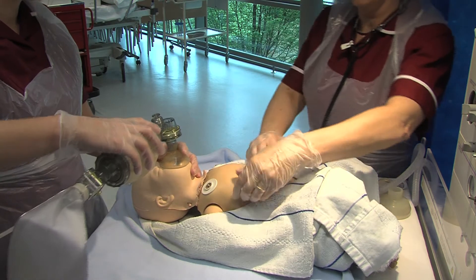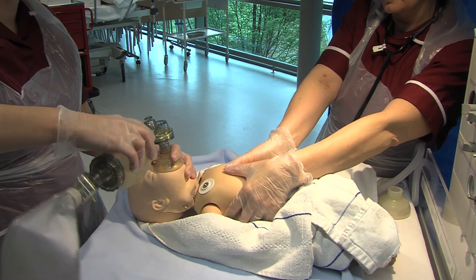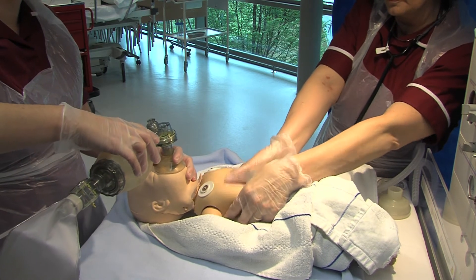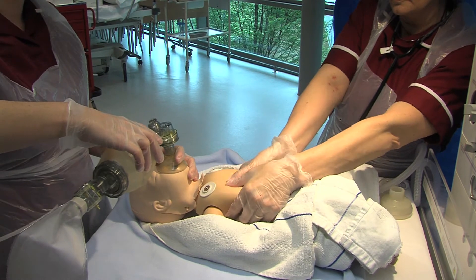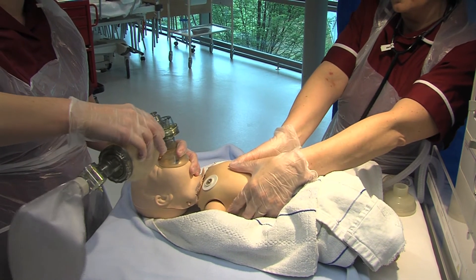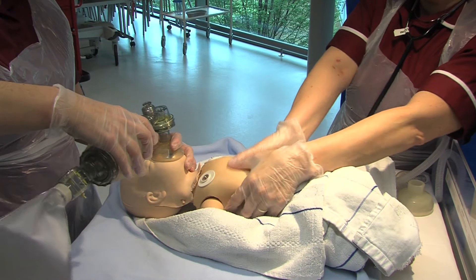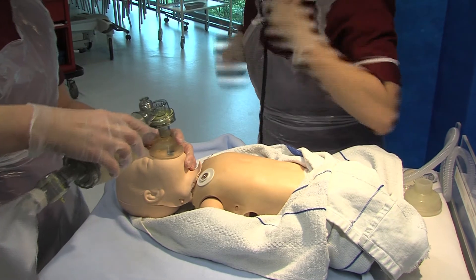If the heart rate is still below 60 or absent, commence compressions at a third of the depth of the infant's chest at a ratio of 3 compressions to 1 ventilation, and continue this procedure for 30 seconds. You can see how it is important to compress the infant's chest a third of the depth.